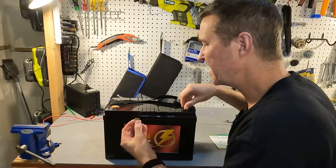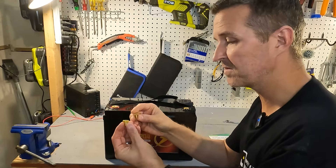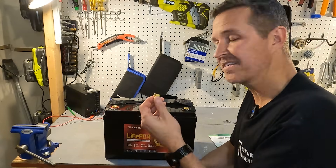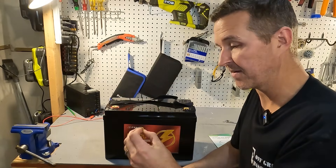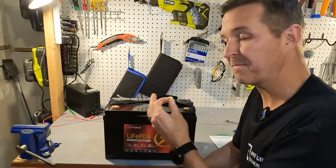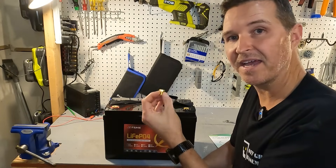I believe these are pure copper studs and copper bolts. The one thing I don't like already is there are no washers and no split or lock washers on here, so I would be afraid that my connections will loosen over time because they don't have that extra fitting.